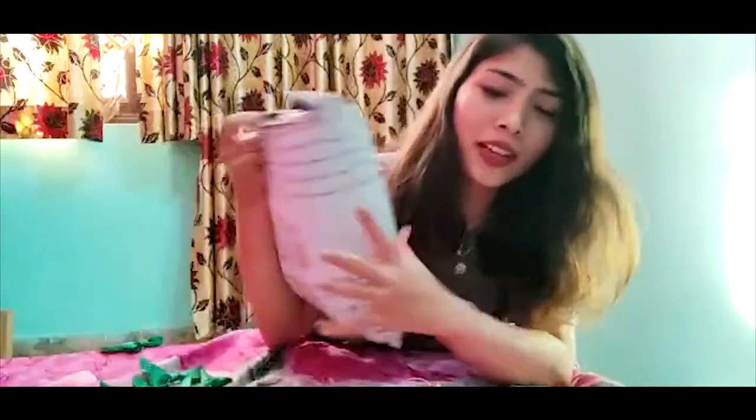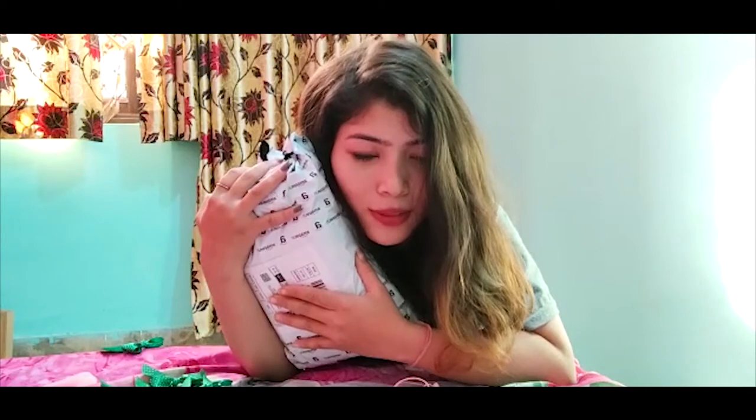Hey friends, welcome back to my channel! I hope you guys are doing well. Let's start with the unboxing — I received my GoPro 9 this morning and I was hoping to make a video. This is not really my usual channel content, but I just received it today and I'm really excited because this is my second camera. So let's unbox it together and I hope it'll look good!